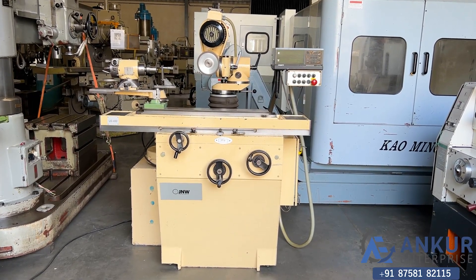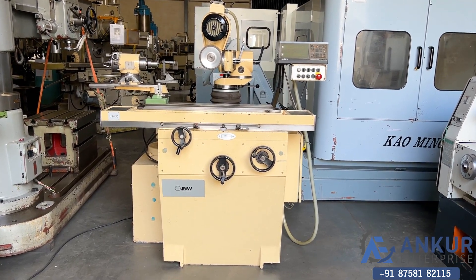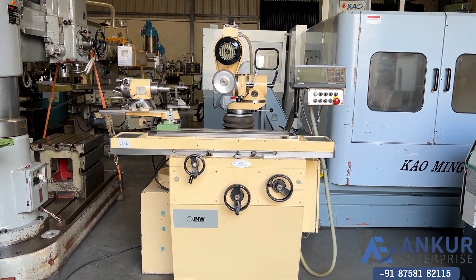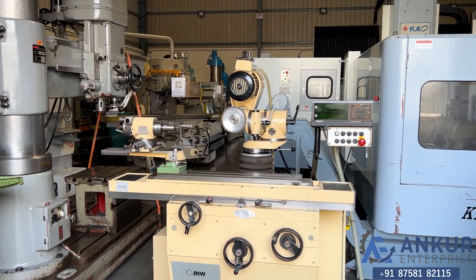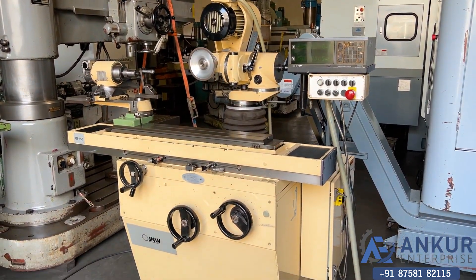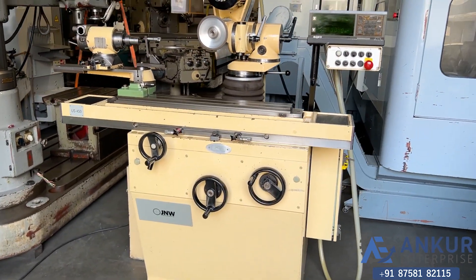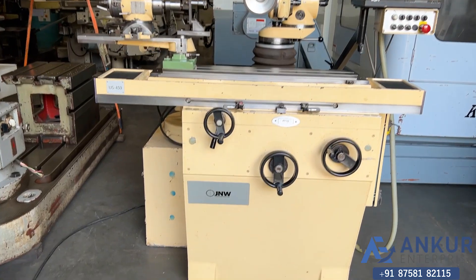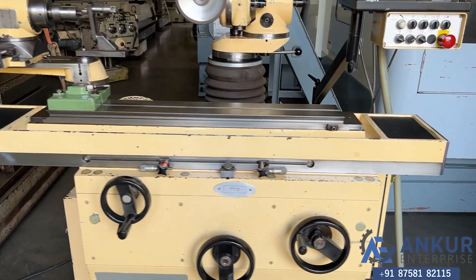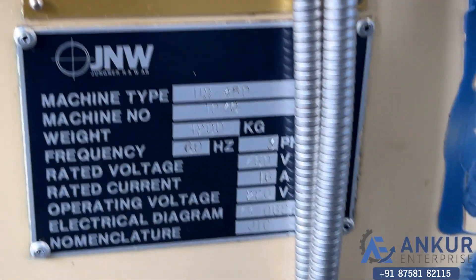This is a universal tool and cutter grinding machine in excellent working condition. The make of the machine is Jungner USA and the model is US 450.